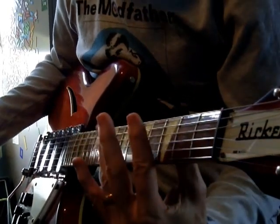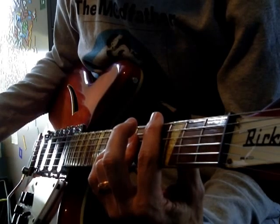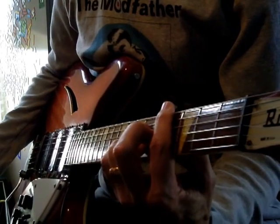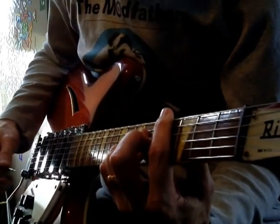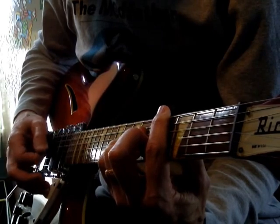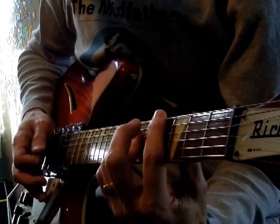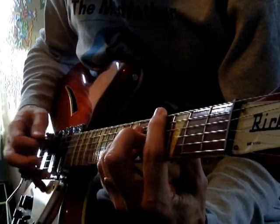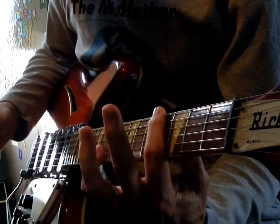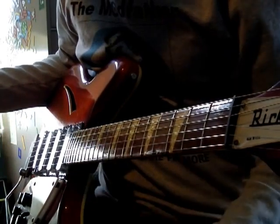Then we quickly go to the fourth fret and bar. And then at the sixth fret, we compress the D, G, and B strings for that chord. We don't play it strummed — we do an arpeggio. Then lift off the high E and lift off everything.